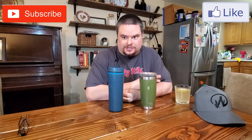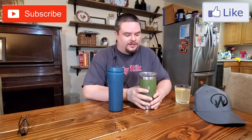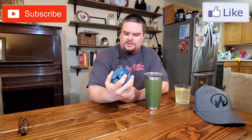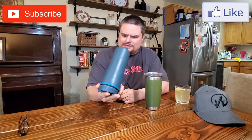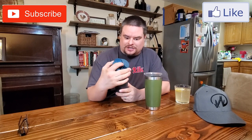Hey everybody, Sean here with Northwest Fish Time. I'm going to do a quick review today on the Yeti Tumbler and just a cheap $10 Aladdin coffee cup. Let's get started.